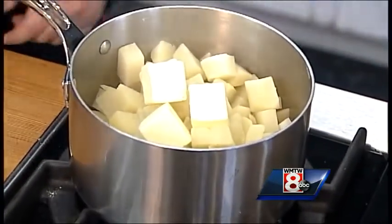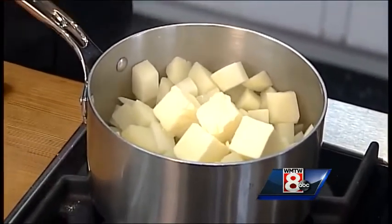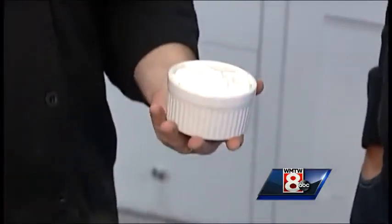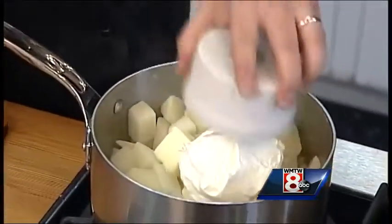For the sour cream, we're going to add in about eight ounces or so — you can add a little more or a little less if you want — and just shake it all out.